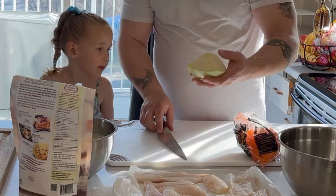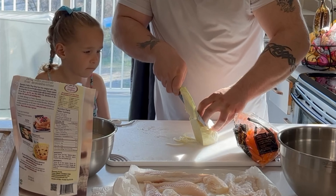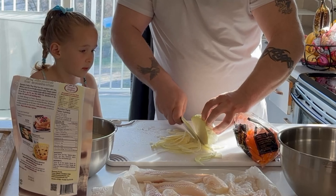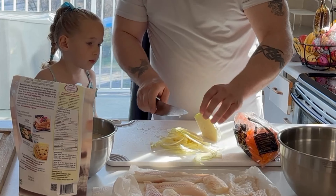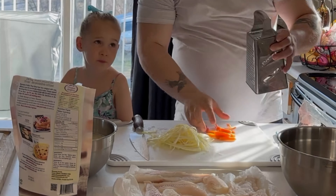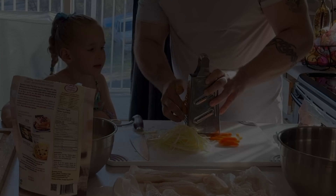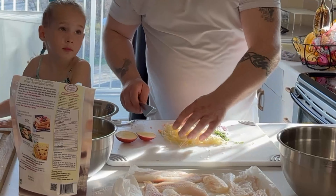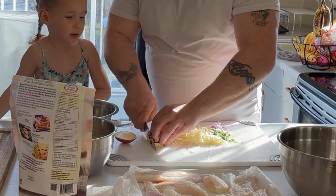I have a little leftover cabbage from the borscht I made the other day, so we're just going to make a small bowl of coleslaw. What goes in coleslaw? You can make two different kinds — you can make a vinegar coleslaw, and I think that's what we're going to do. A little vinegar, a little dill, we're going to use the small grater. A little bit of red onion and some green onion, and we're going to throw a little bit of apple in there for some sweetness.